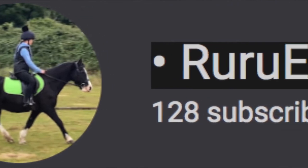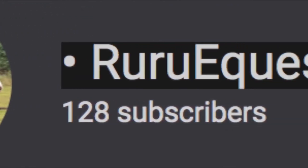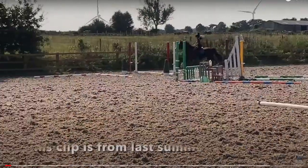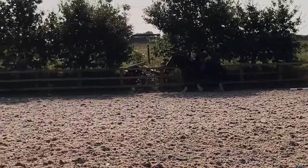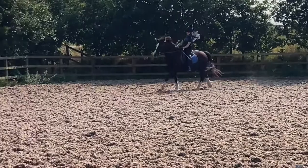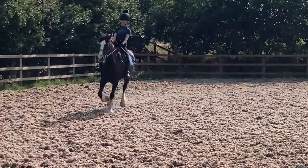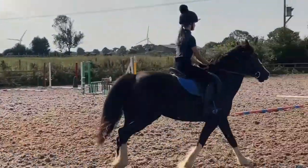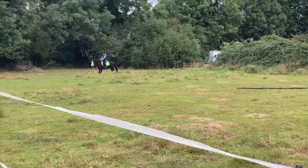Now entering the ring is RuRu Equestrian, who rides English, has been riding for four years, and lessons once a week. Starting out, I love this pony's forward impulsion — that might just be because of the breed — but I love how far they pick up their leading leg when they canter. Very cute and correct! Nice job.